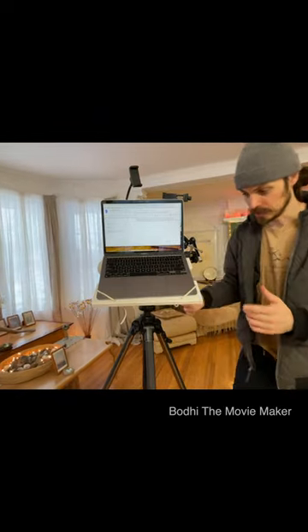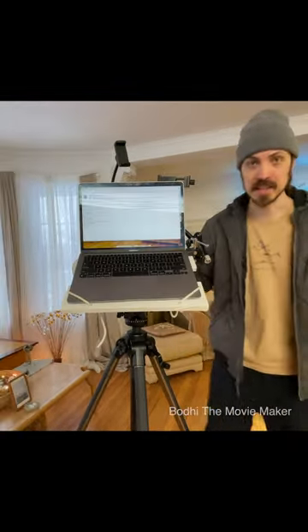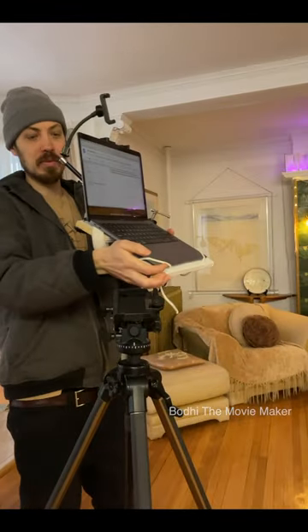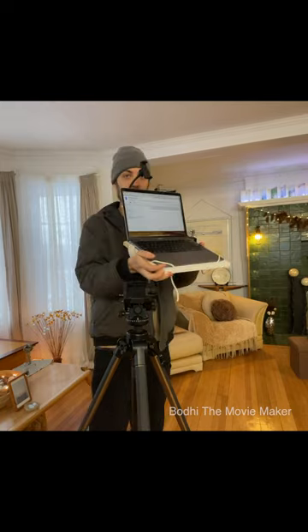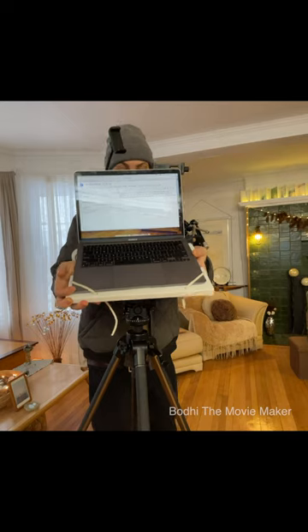But one big issue here is if I want to be able to move it around — yes, I can pan, tilt — that's it. Until I take it off. And then I've got a handheld rig, which is pretty heavy and cumbersome. And I can't see what I'm filming without peeking around. So we're gonna fix that.